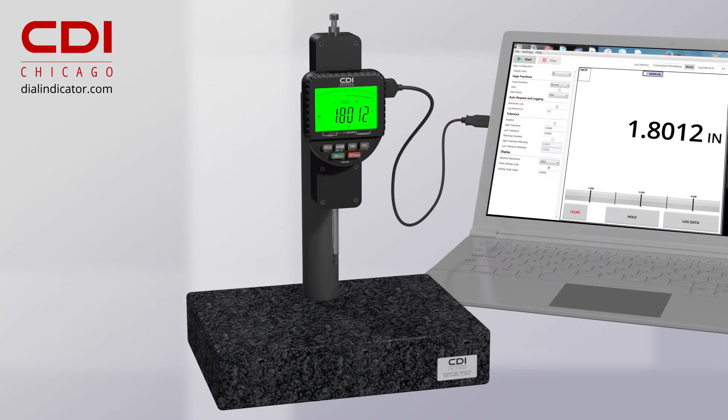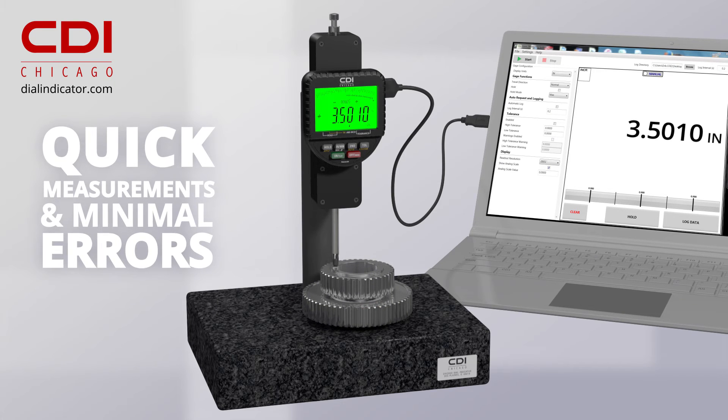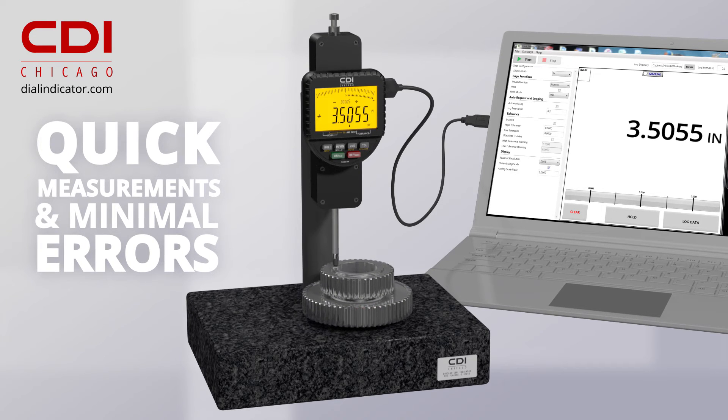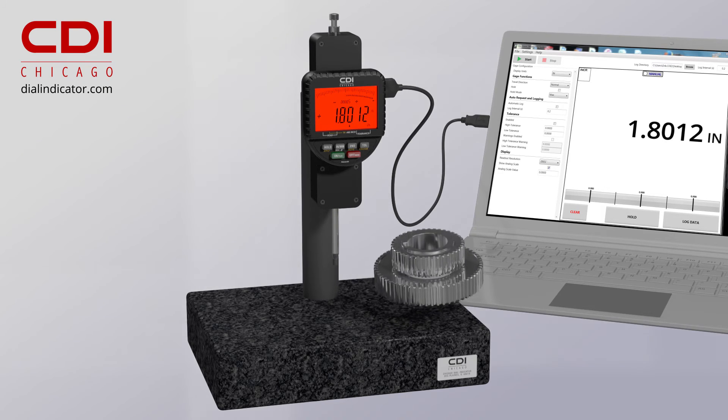Using either an incremental or preset measuring mode, Logic Illuminate allows quick validation of measurements, reducing the time required for inspections and minimizing errors. Lockout combinations can be set to prevent changes while on the shop floor.